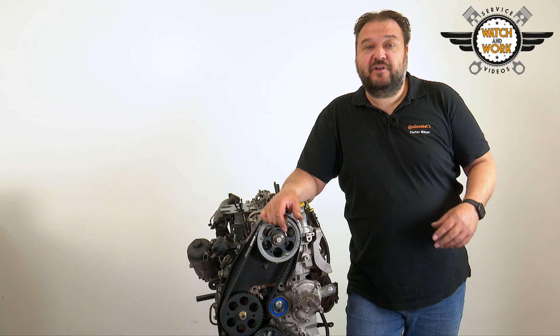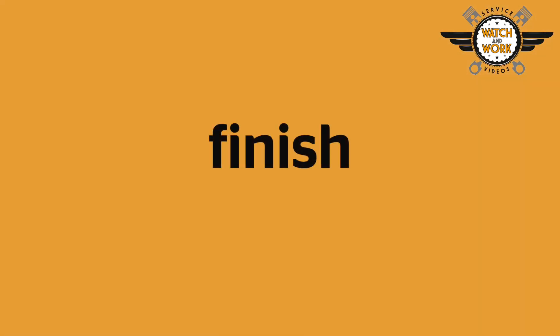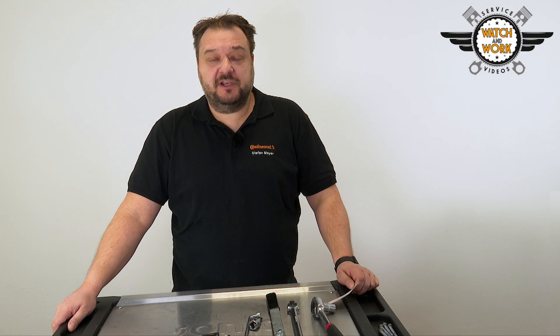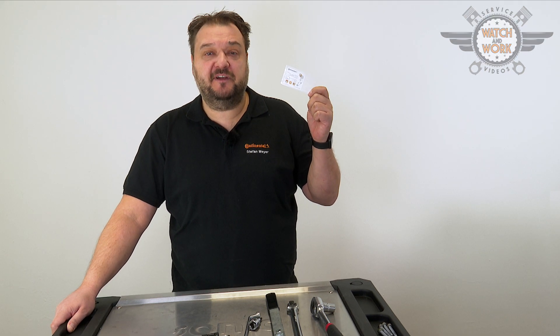If the timing is fine, you can reassemble the engine. Don't forget our seal of quality. Place our part replacement sticker in the engine compartment where it is clearly visible so that the customer sees you've installed quality.